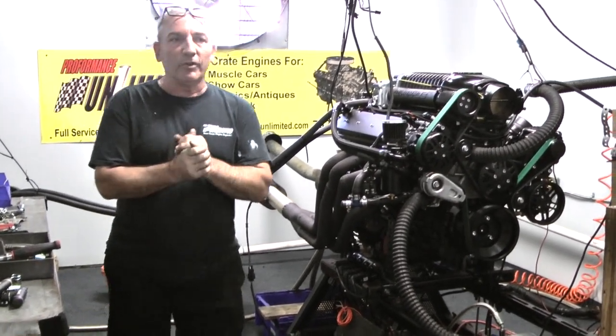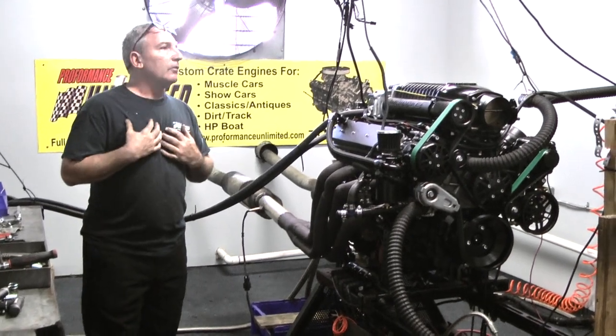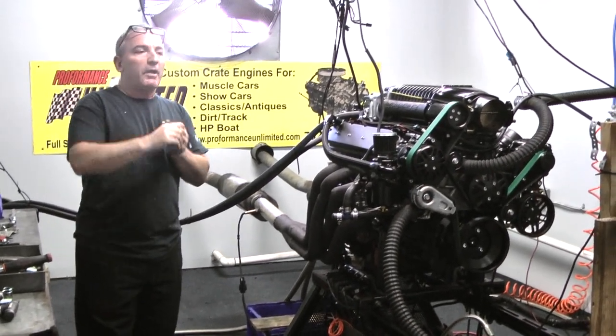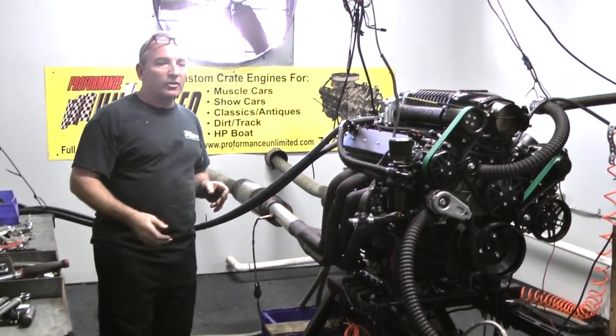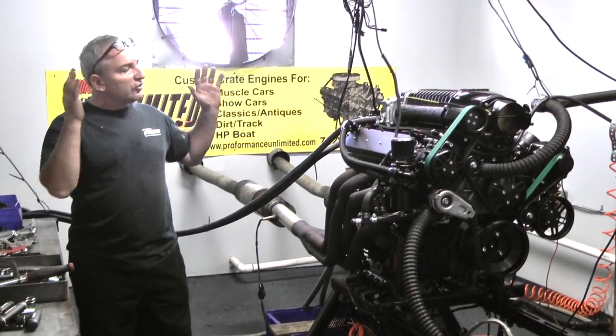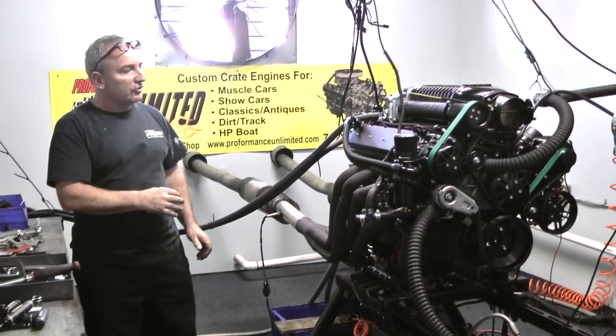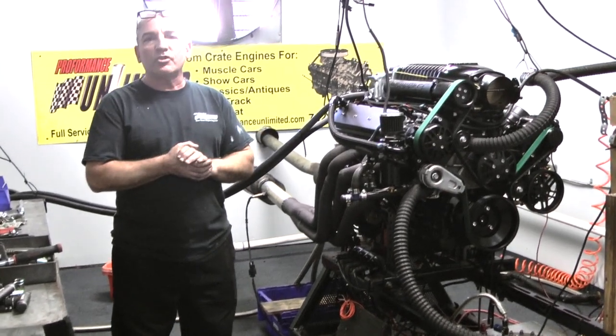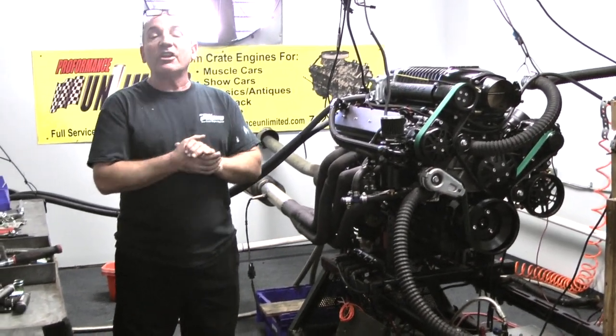We told you all the time that we can build engines here. I don't know how many years of experience I've got. Matt's got a zillion years of experience — Matt worked for Pat Musi for some years, so he's seen all this stuff, and he's been with us for eight, nine years already. We've been designing some wild-ass engines. You can check us out on our brand-new website, which is LSEngineKings.com.